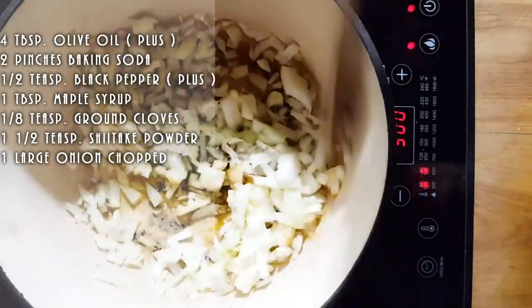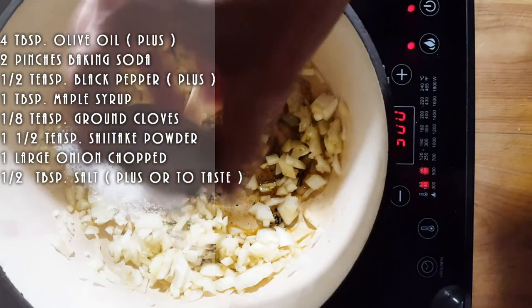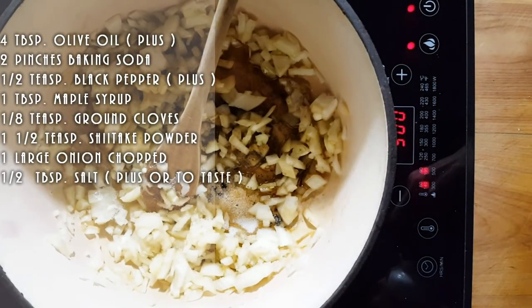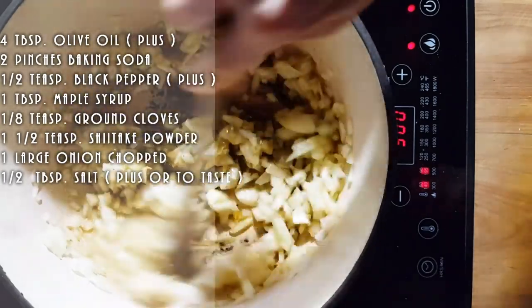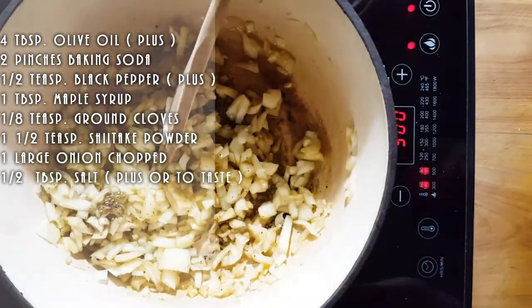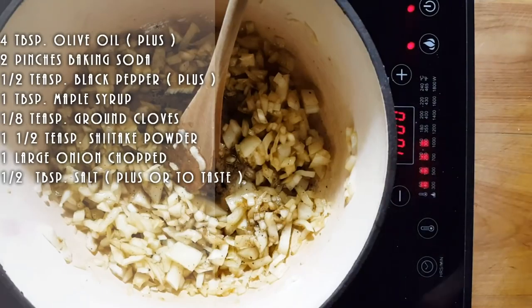I'm going to apologize ahead of time for the sound. We're going to add some salt to this. Salt is really up to you how much you want. I use about maybe a half a tablespoon of salt, but really it's up to you. You want to get this going on high and you want to start caramelizing your onions.